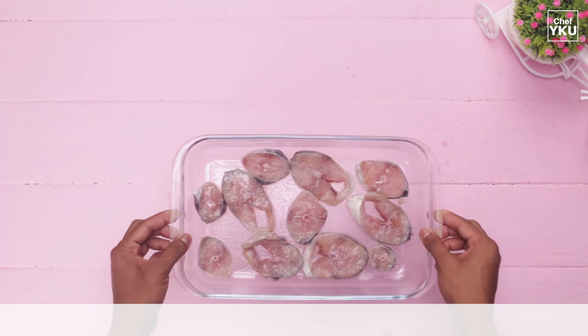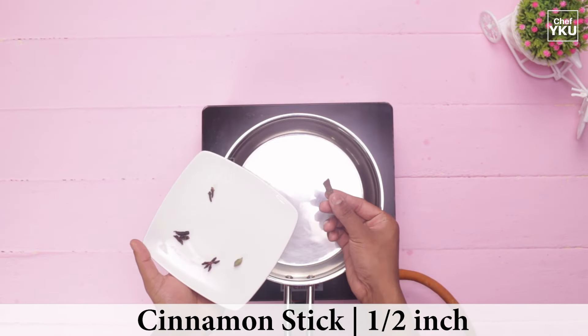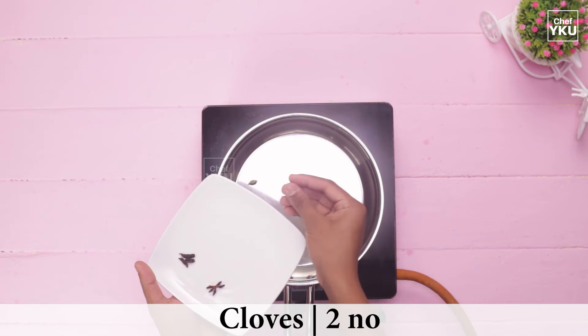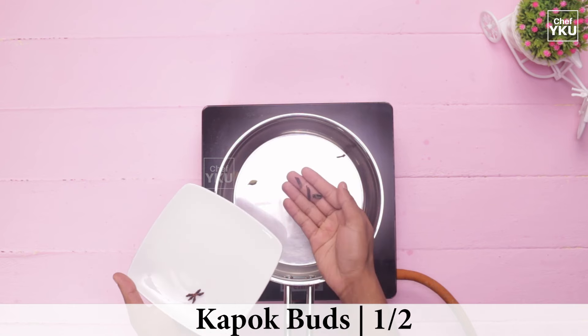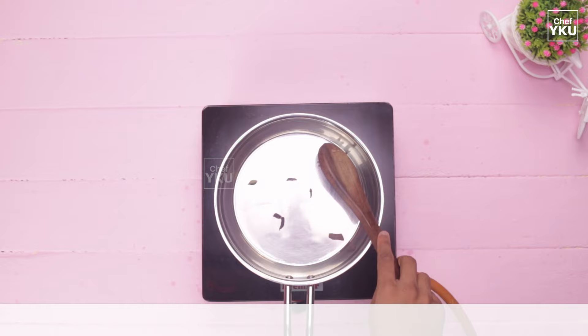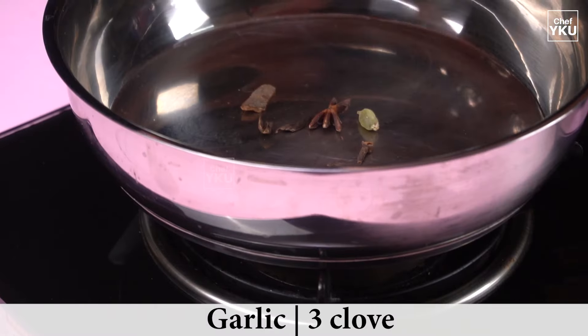We will try the Pachai Masala in the pan. We will make the meal in 1 to 2 grams. Add the dry roast for a long flame, then add the dry roast for a low flame.